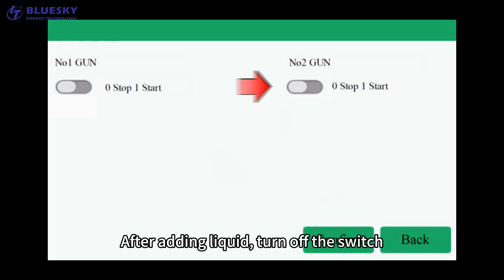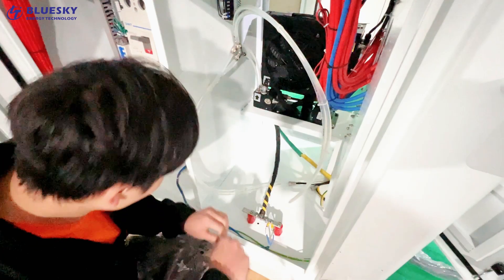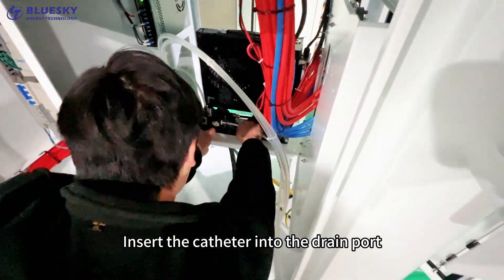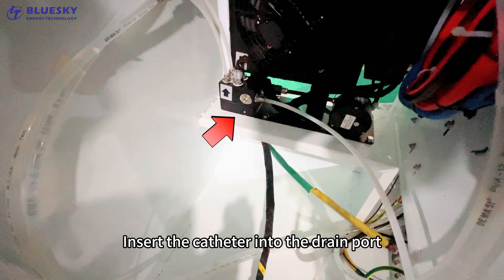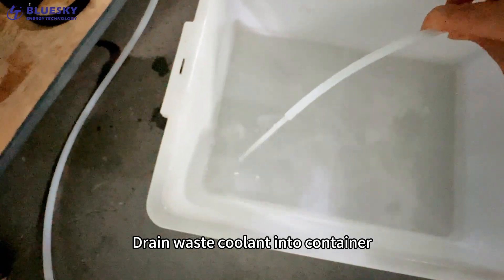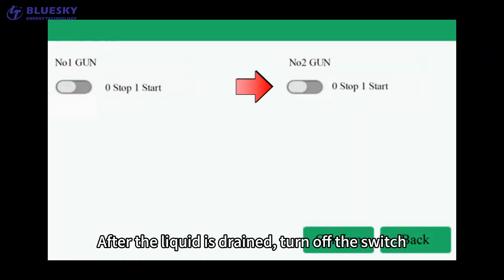turn off the switch. How to drain coolant? Insert the catheter into the drain port. Select the switch that turns on the gun number. Drain the coolant into a container. After the liquid is drained, turn off the switch.